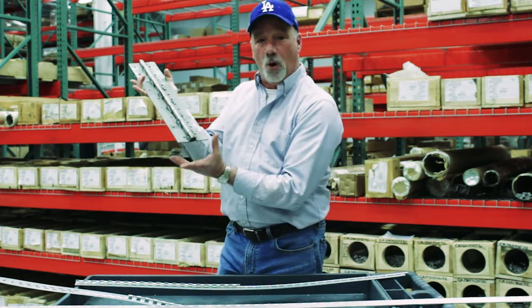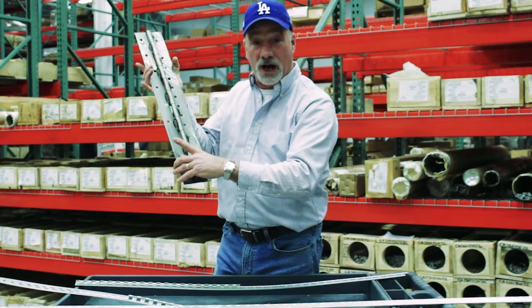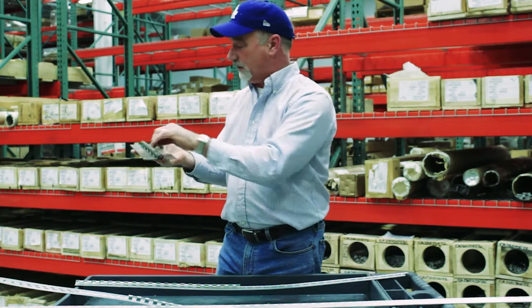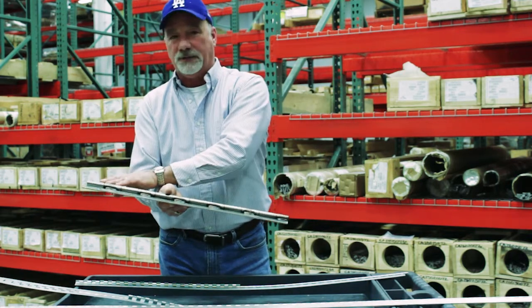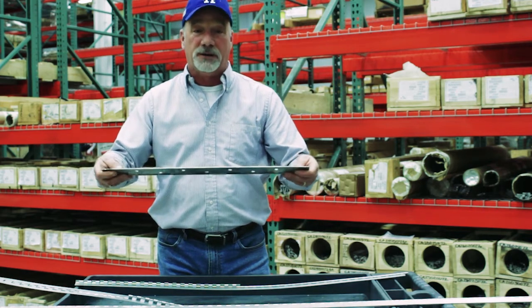The piano continuous hinge is measured like this. We refer to its open width — that is how far the hinge is across when it is fully opened. We define it by its pin diameter, that is the distance across the pin that goes through the center of the hinge. We also discuss the leaf thickness. The leaf is the part on either side that is attached to the wall or the door or whatever function you're having the hinge do.